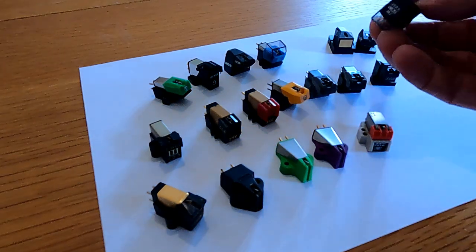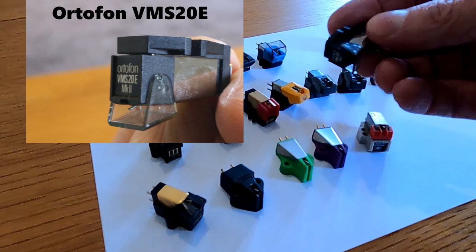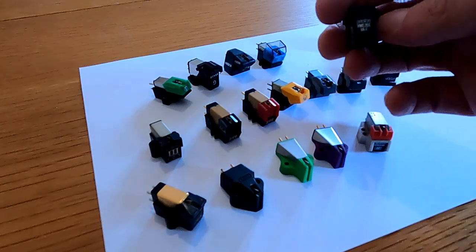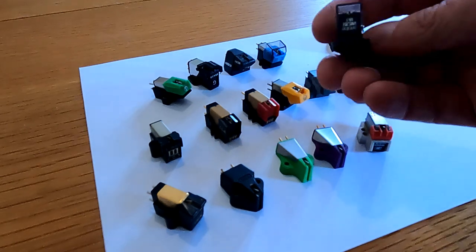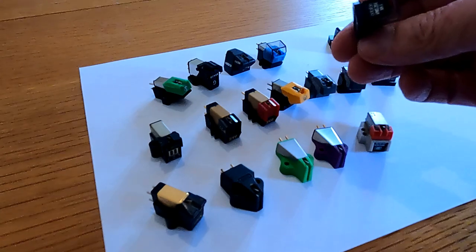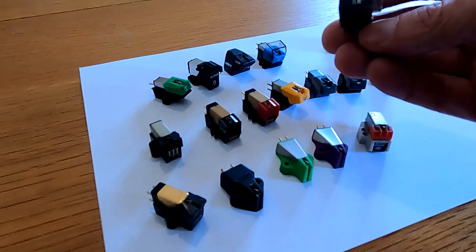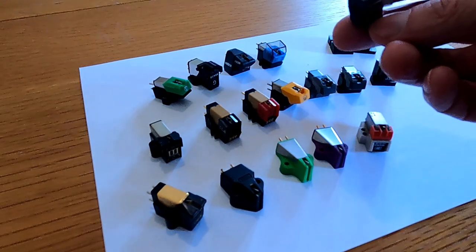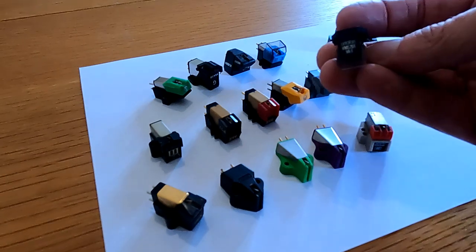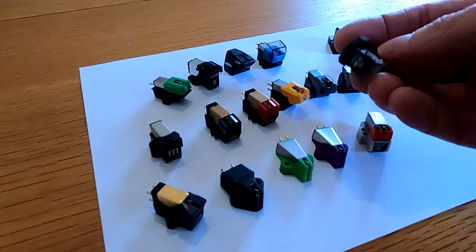Another one that's quite common on old decks is the Ortofon VMS20. This must have won every award going at the time — every review, this was the cartridge to buy. Hateful thing — I just don't like it, never liked the VMS20. It's a very bright sounding cartridge; to me it seemed to have too much of a lift in the treble and it was just too much of a good thing. A replacement for that would probably be an Audio Technica VM95E or EN, or possibly Nagaoka MP110, or Goldring E3 at that sort of level. It would sound very different to this because if you've got used to that very bright sound, you might feel as though you're losing out on treble, but actually this is just a bit overblown in that respect.